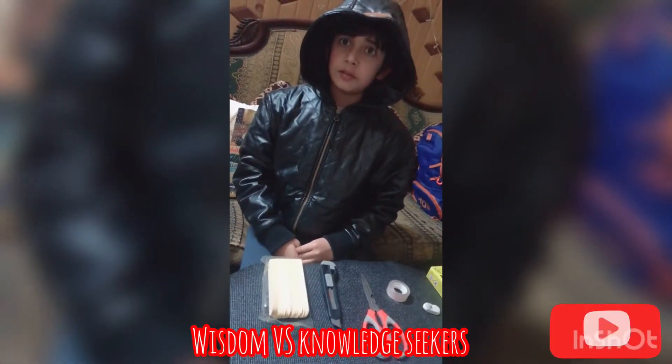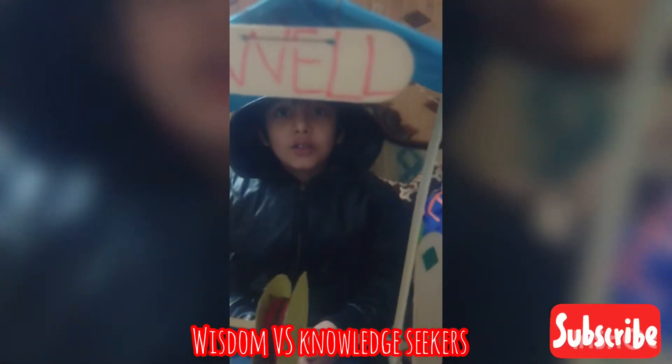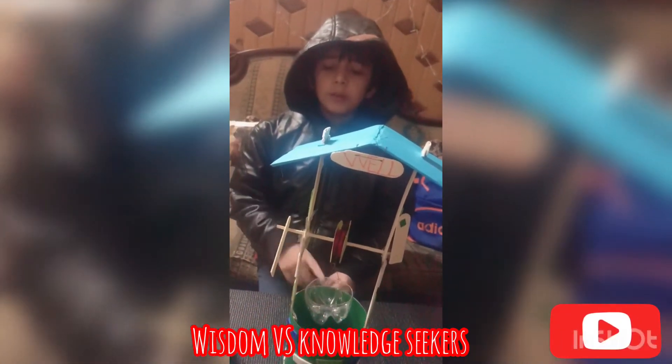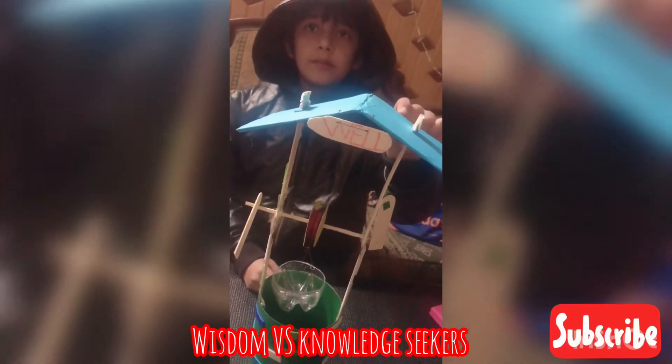The well is ready now. I have decorated the well with glitter sheets. I have cut some ice cream sticks, and I have used one bottle for a bucket. We have also used some cardboard, some paper, and some thread.